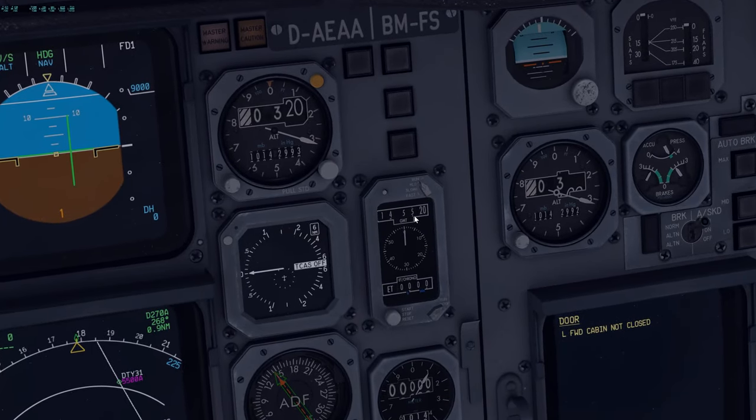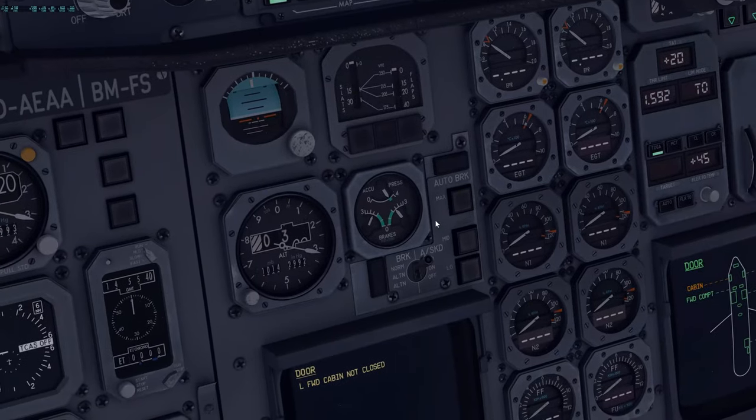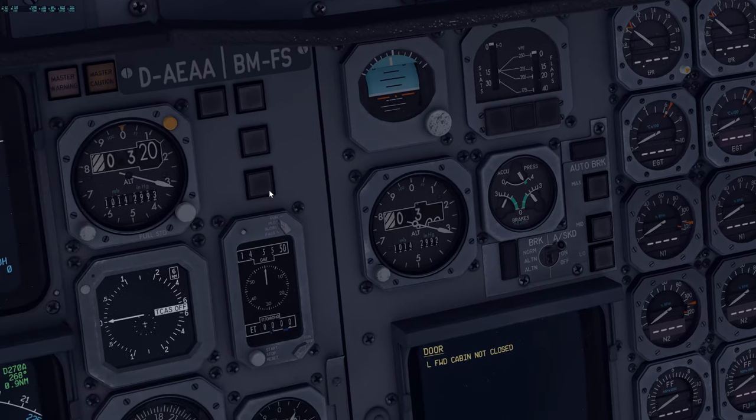You want to verify that your GMT is checked and everything is reset when it comes to chrono and all that. Another thing that's not simulated right now is the standby attitude indicator — you would actually pull this or cage it and set it appropriately. You can see there's currently a negative pitch, which is obviously not correct, so you would actually want to cage this, but again it's not simulated. You don't want to see any lights here — that's checked.